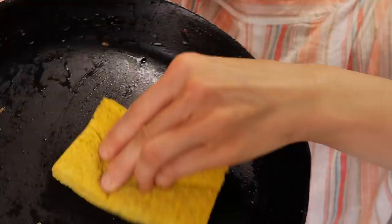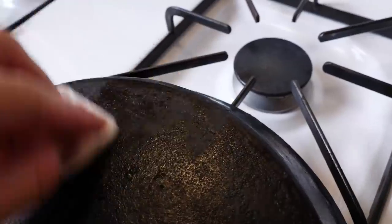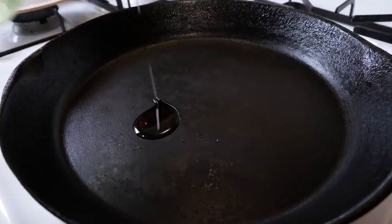There's a rumor going around town that some of you are scared of cast iron pans. I don't know why you're afraid of it, but I'm here today to show you that you don't have to be. I'm going to show you how to cook in it, how to clean it, how to take care of it, and how to season it. It's much easier than you think to own and take care of a cast iron pan.